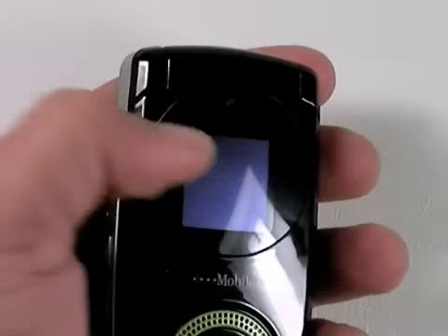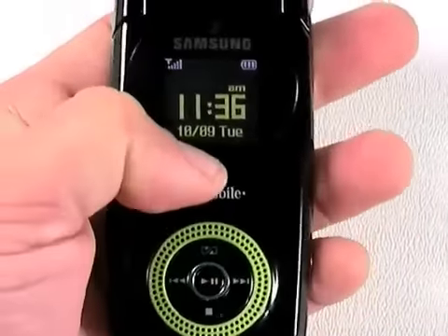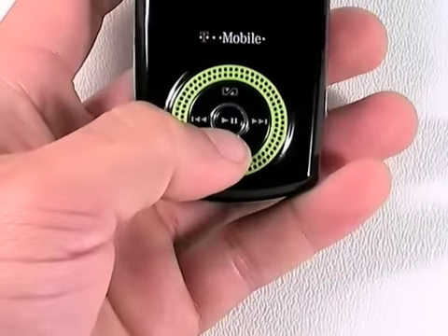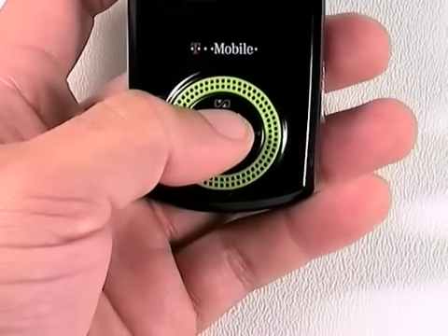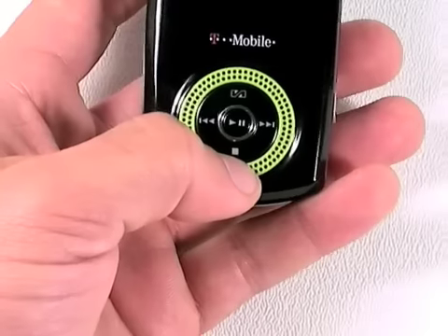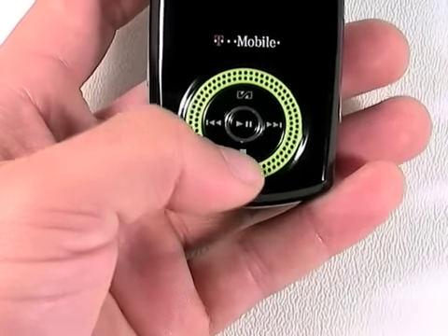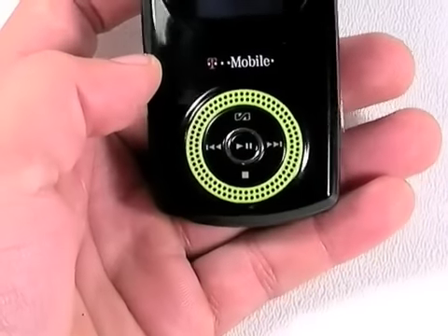On the front of the Beat is a VGA camera, a full-color display, and music controls, which feature the usual play-pause, forward-and-reverse, but also a playback control that lets you do things like turn on shuffle, repeat, and that sort of thing, and a stop button which lets you exit the player completely. The controls are surrounded by a green ring, which is a speaker.